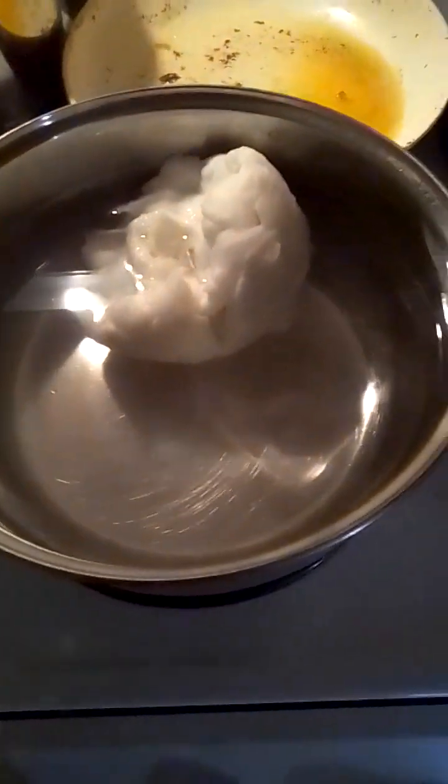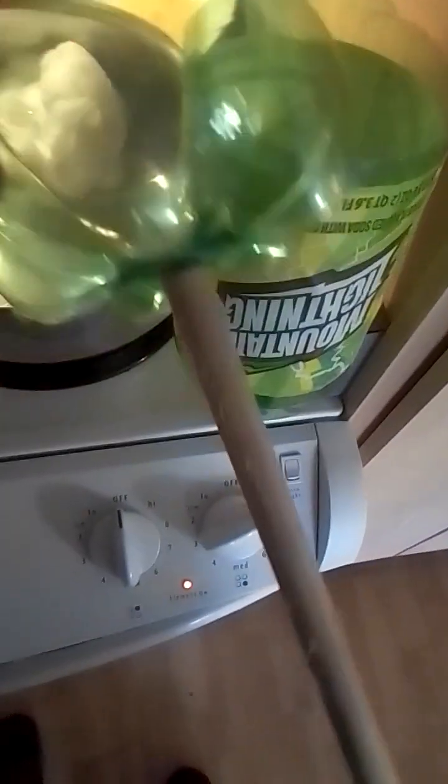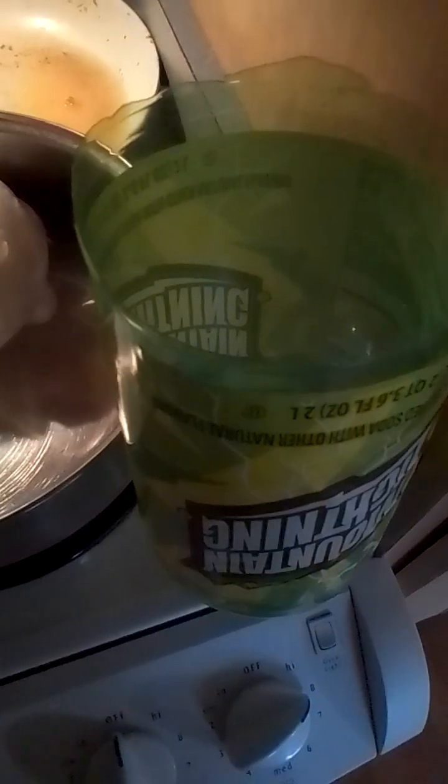We have a filter here that we made out of a two-liter bottle. We have this cotton — the cotton that was in the freezer — that I used to filter water. I had 254 parts per million.